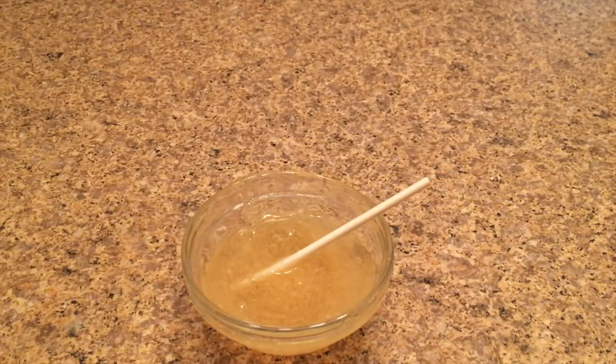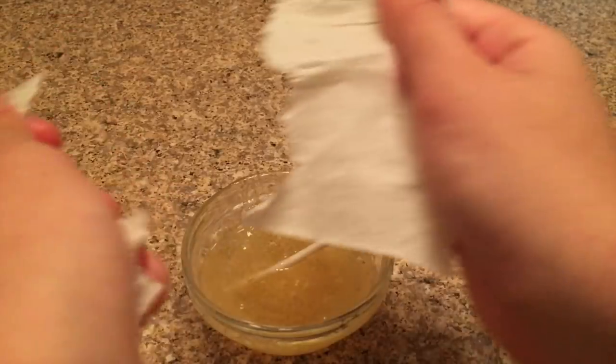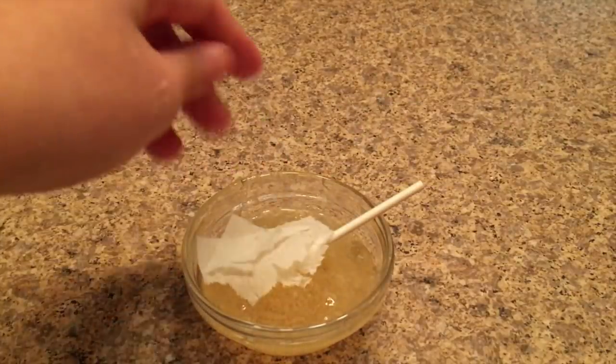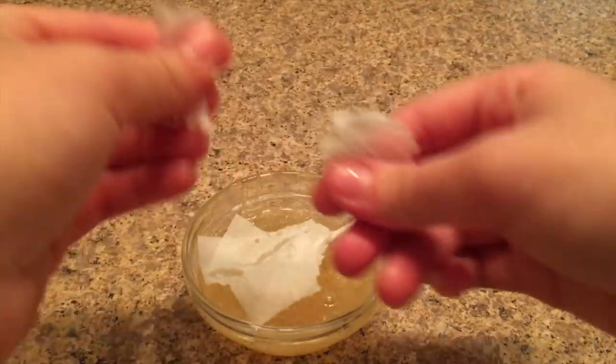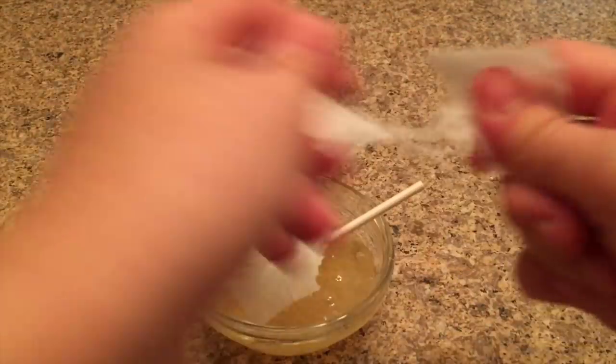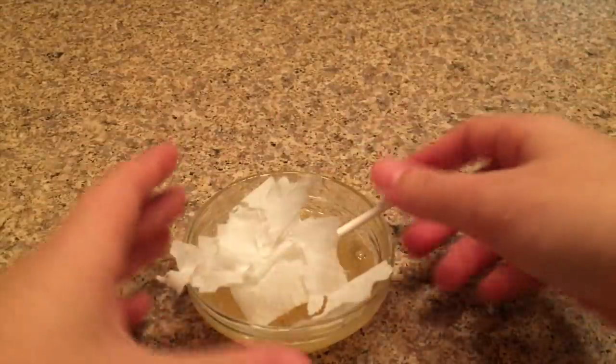Now I'm going to take out my toilet paper and rip it up into small shreds. You don't want the pieces too big or else the slime recipe will fail — it'll just turn into a huge clump and won't even be slime. Sorry if you hear a noise in the background, that's just the heater downstairs.